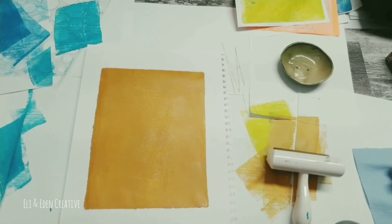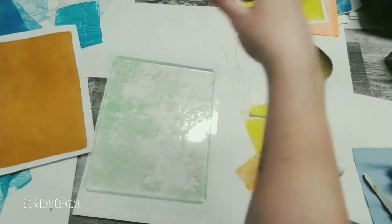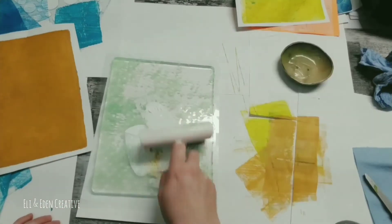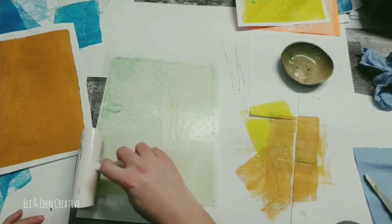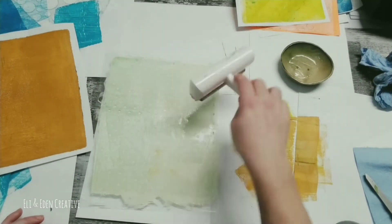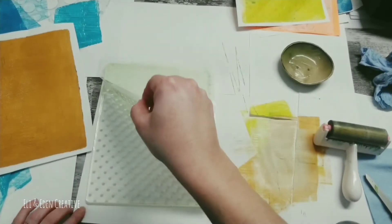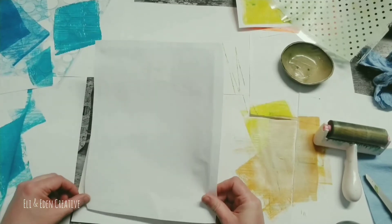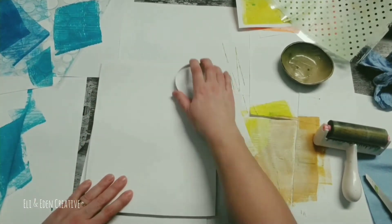I didn't even realize that I did that with the paper until I started doing the voiceover for this video. So I decided to cut this page out and now I'm laying down a polka dot mask that I created over top of my jelly plate, and then I'm adding white to the top for my polka dots. Just braying that on, trying to have even coverage throughout — not heavy handed in one area and really light in the other.